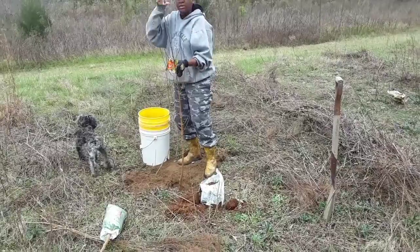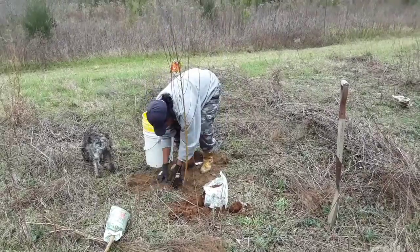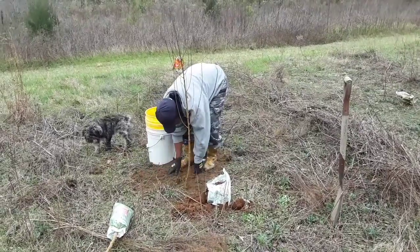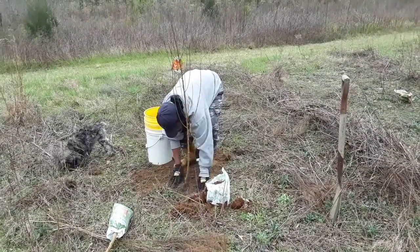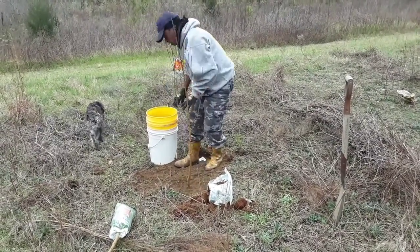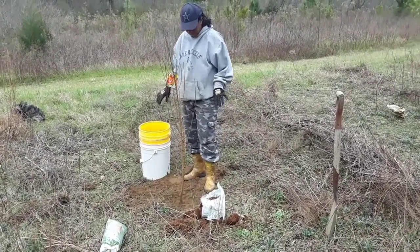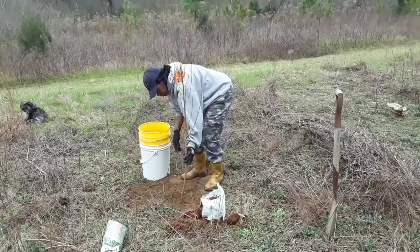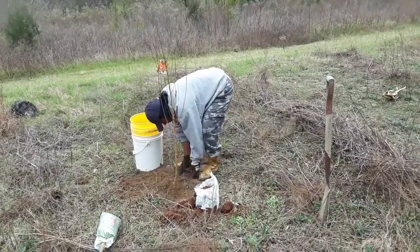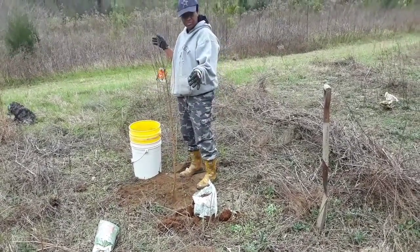I'm not packing it down — I'm just lightly tamping the soil because it's about to rain, so I'm just lightly packing the soil down around here. Now I'm going to grab some wood chips and cover around the base of this tree, being careful not to let them touch the stalk of my tree. I need to make sure it's standing upright. I'll go ahead and grab some wood chips — I'll be right back.